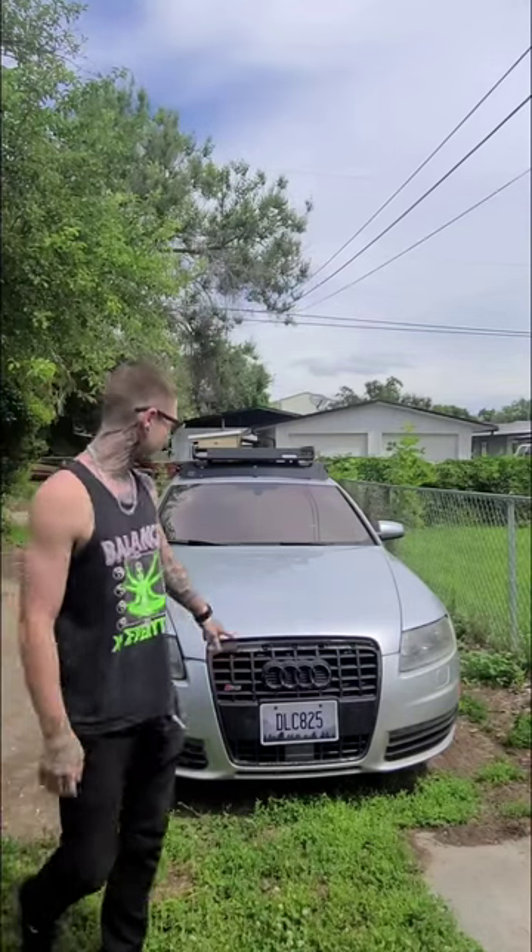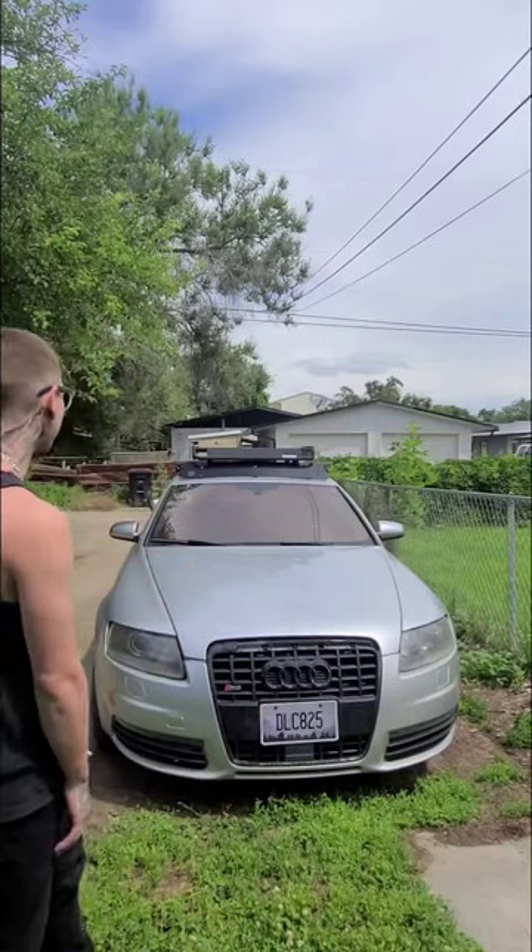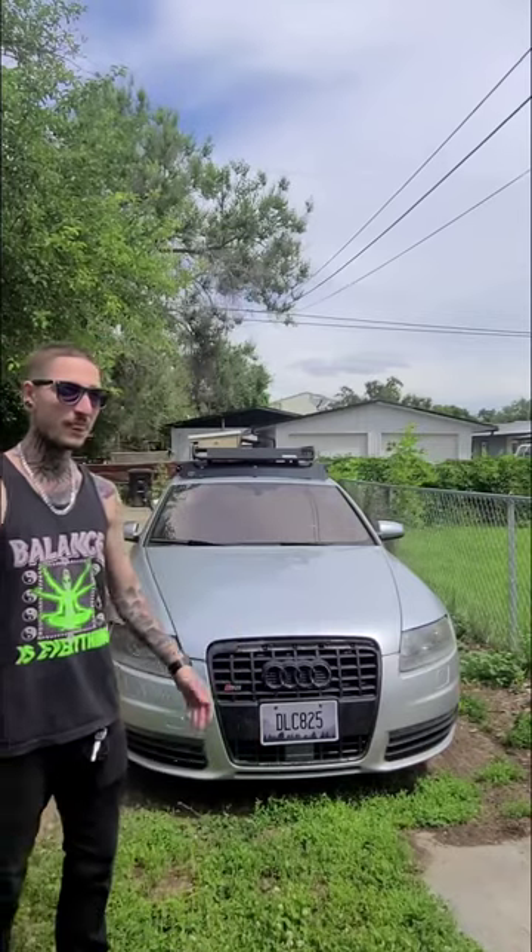Today I'm here with my 2008 Audi S6 Quattro — it happens to be a V10. I have a few issues I'm currently working on. One of them is my mass airflow sensors quit working. I don't know why, couldn't find anything on YouTube. Being a handyman, I figured out where they're at and how to get to them.